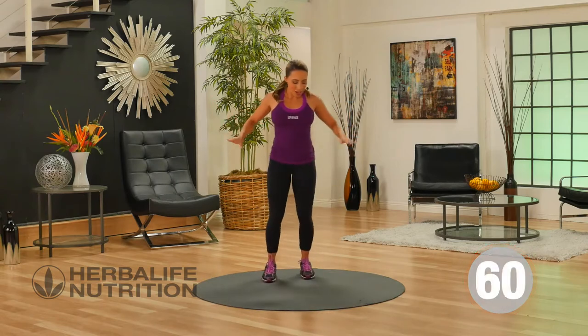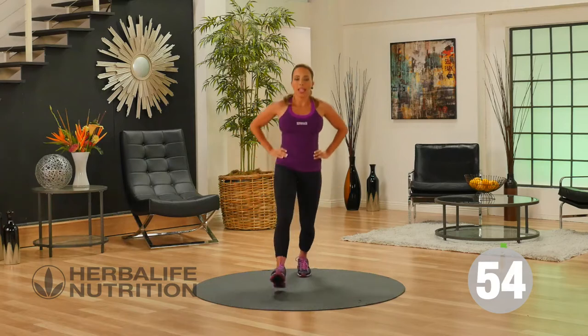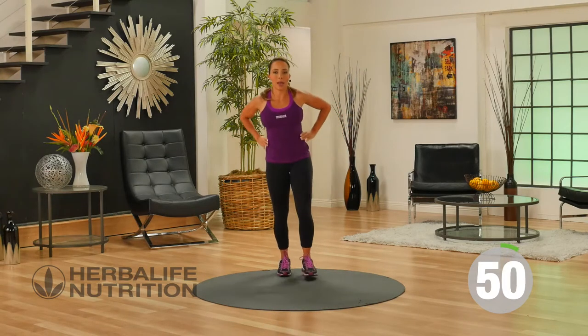Our next exercise is the alternating forward lunge. Standing up tall, you're going to lunge forward and lunge back, lunge forward, step it back.